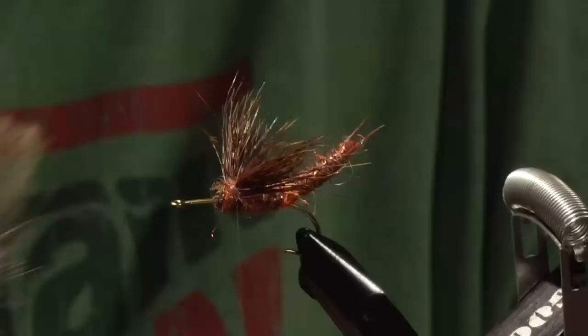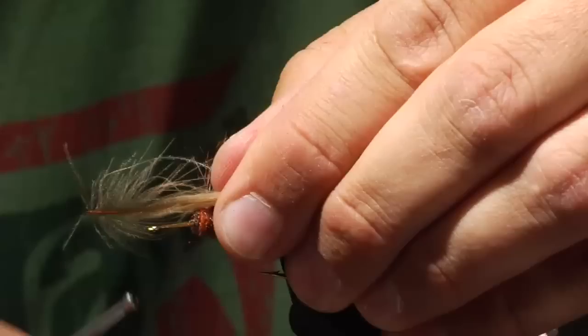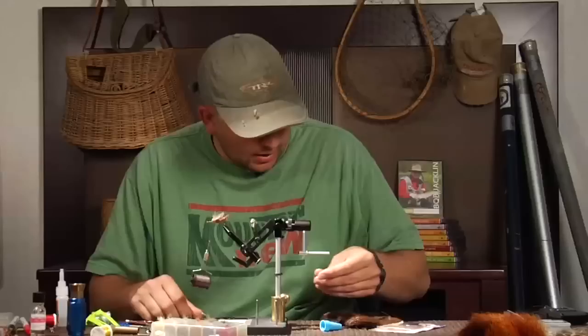It's time to tie in the CDC. I have full CDC feathers and I'm going to use a full feather per wing. I'll take this CDC, kind of preen it forward a little bit, put it on top of the deer hair wing and just tie that in — one per side. It's okay if it looks a little buggy or messy at this point. That's the purpose of the CDC — to provide a little bit of movement. So we have that tied in with pretty much bare hook shank in front of the fly.